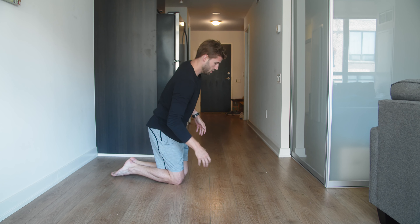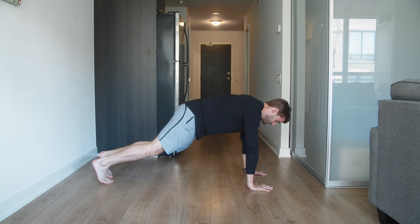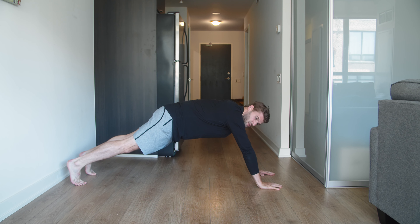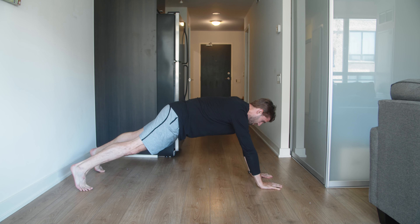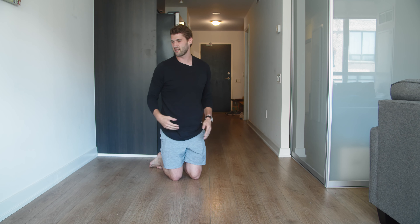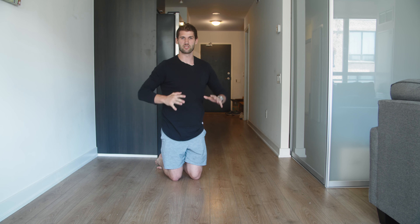For the long lever plank, you go up on the tips of your toes and get your hands out in front. I'll widen my feet a little bit - the floor is a little slippery, but you can get the hands out further on a better surface.